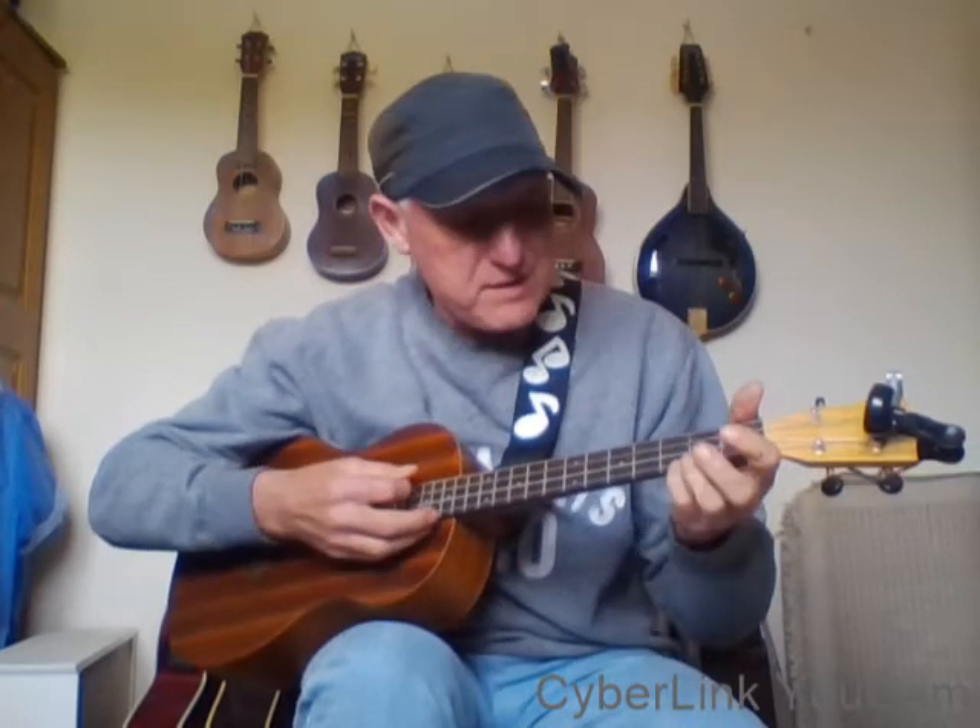Hi there, it's Pete. Welcome to lesson number three of the Easy Beginners Baritone Ukulele Lessons. In lesson one we did an Ed Sheeran song, 'Castle on the Hill', and had some great chords: C major, E minor, F major or F major 7, A minor, and G major — five great chords. In lesson two we did another Ed Sheeran song.